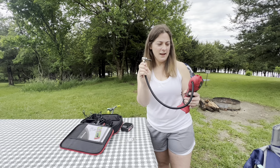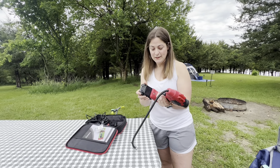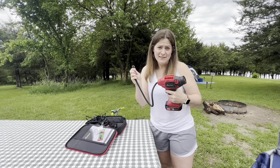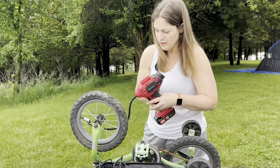Here's how it'll work. My task today is to fix a bike tire. Let's go ahead and connect this — we'll get our bike tire ready and see if I can fix it. We'll power it on here, and then just like a drill...